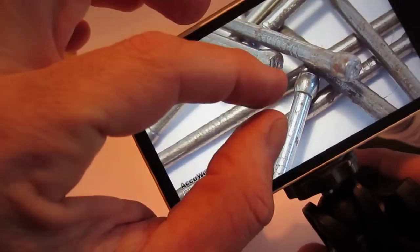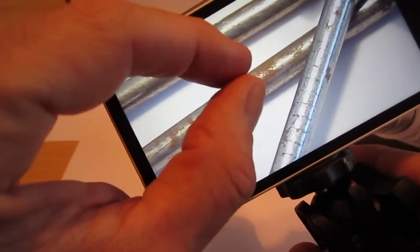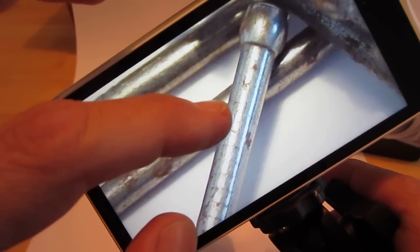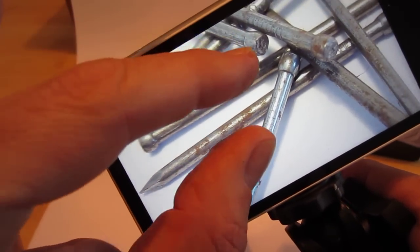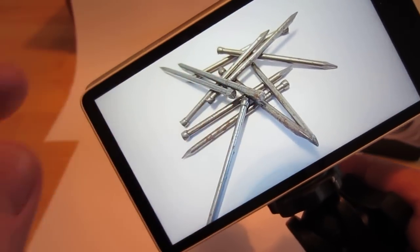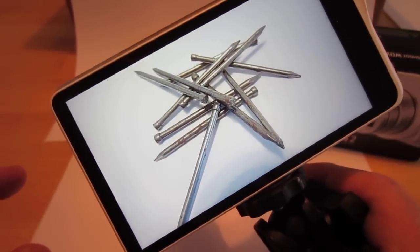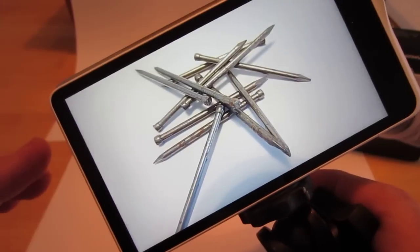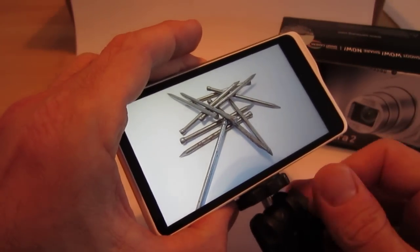So again, let's enlarge this picture. You can see there's some amazing clarity there. You can see the little rust spots on the nails, every little ding and dent in them. Very good quality macro photos from this camera — I'm quite pleased, especially if you use something like a small tripod to stabilize the camera. Obviously better lighting is going to get you better pictures, but this camera has some pretty amazing capabilities as far as macro.